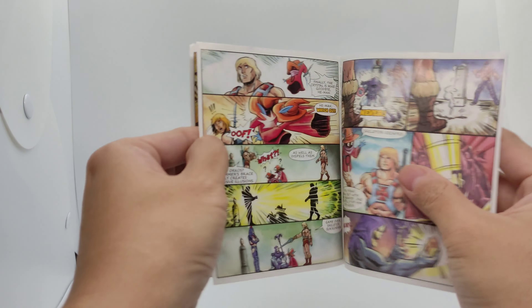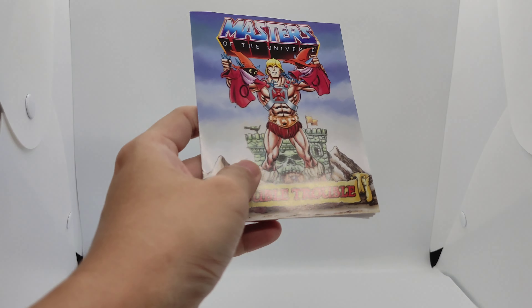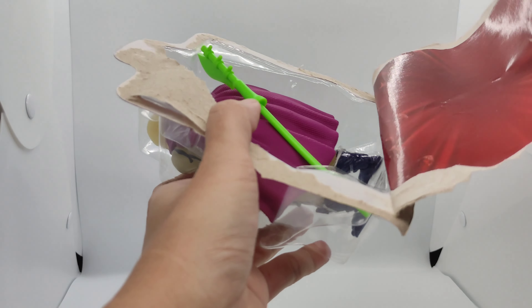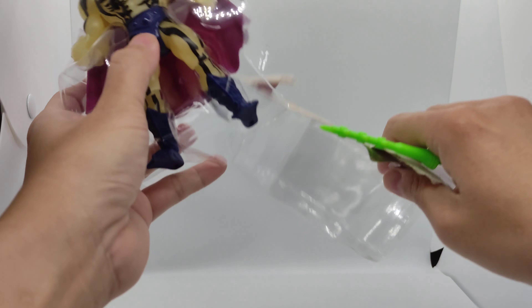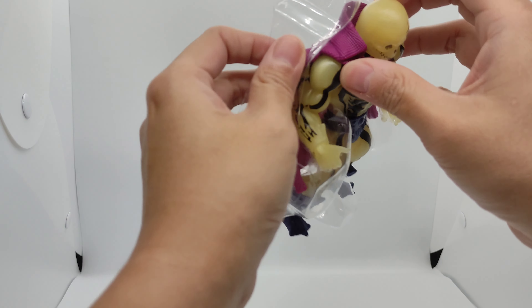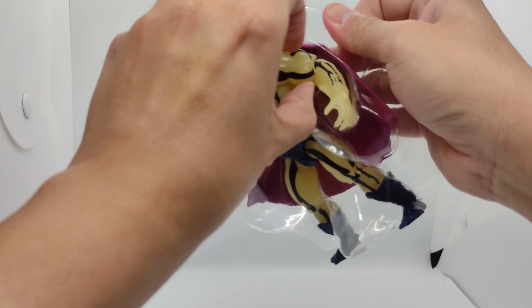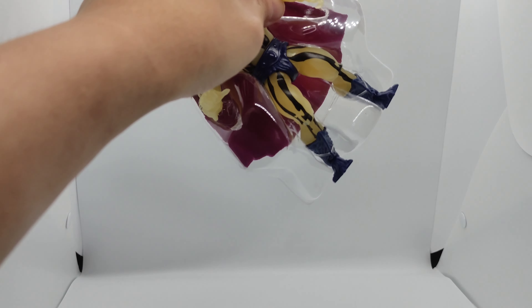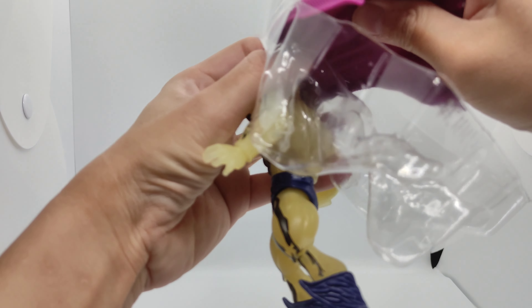You can see He-Man holding two orbs — one is a duplicate and the other is part of the comic. Let me bring Skeletor Glow back. Let's remove him from his prison. We have him out of the box — just untying him on his arms to release him from the cable ties. He's very expensive, I've heard.